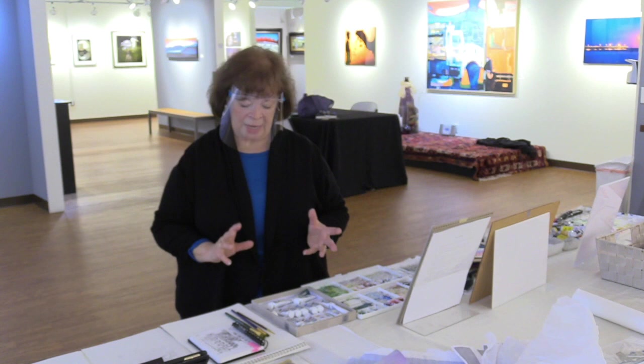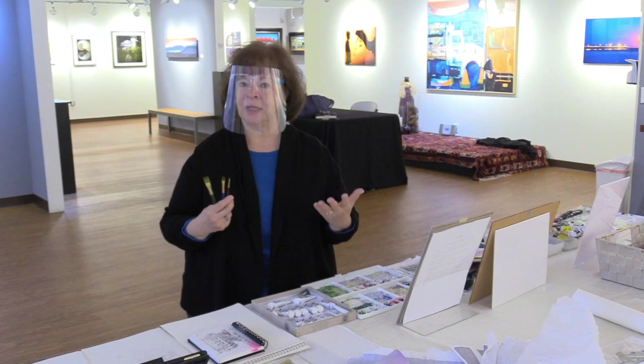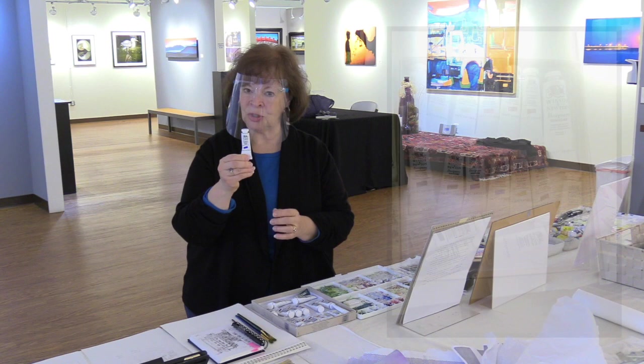Instead of using a palette knife like I usually do for oils, I use very small brushes because these are small, intimate pieces — thinking more in terms of Persian miniatures.